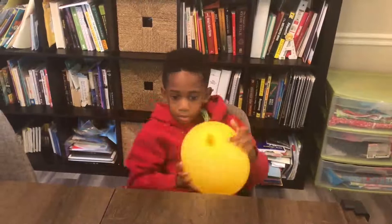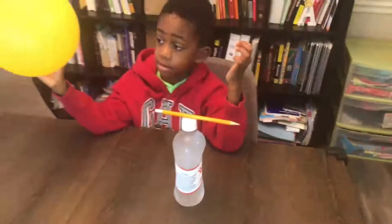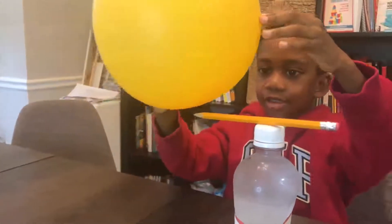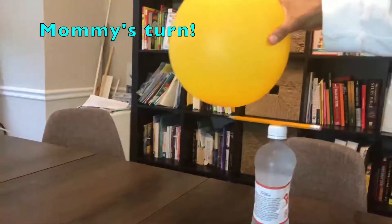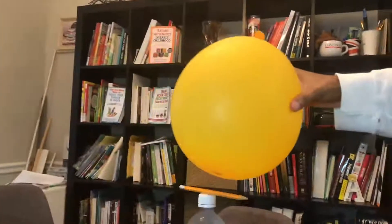All right, let's go to the next step. So you can see that the pencil is very still on the bottle of water. Now Corbin is going to show you a scientific magic trick. It's working! Oh, it's spinning. See, the balloon is making the pencil spin. See, the balloon is negatively charged. The pencil is positively charged. And that's what causes it to spin. So there's your scientific magic trick. Mommy's trying too. Look at that — oh, it's going fast!